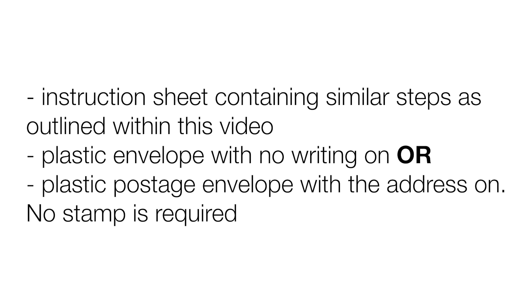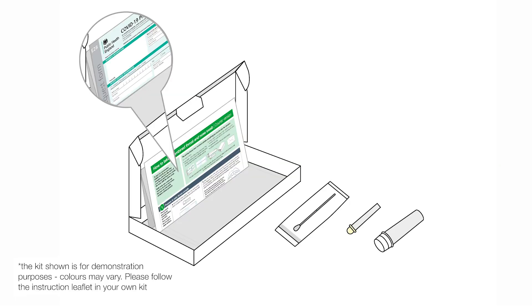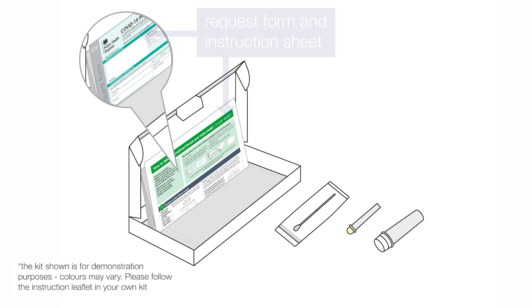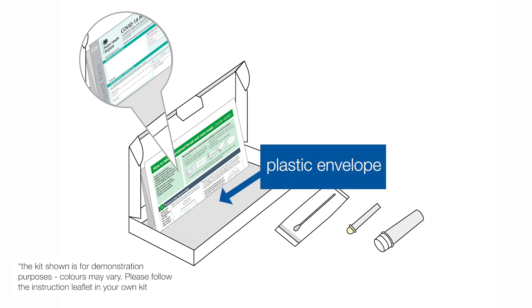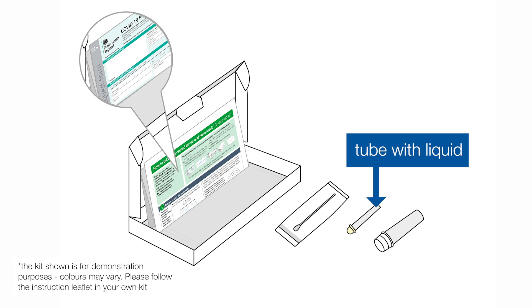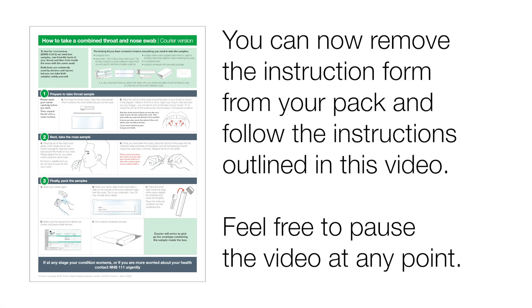No stamp is required. Here is a graphic showing the included kit: request form and instruction sheet, plastic envelope, swab in packet, tube with liquid in, and a screw-topped container. You can now remove the instruction form from your pack and follow the instructions outlined in this video.